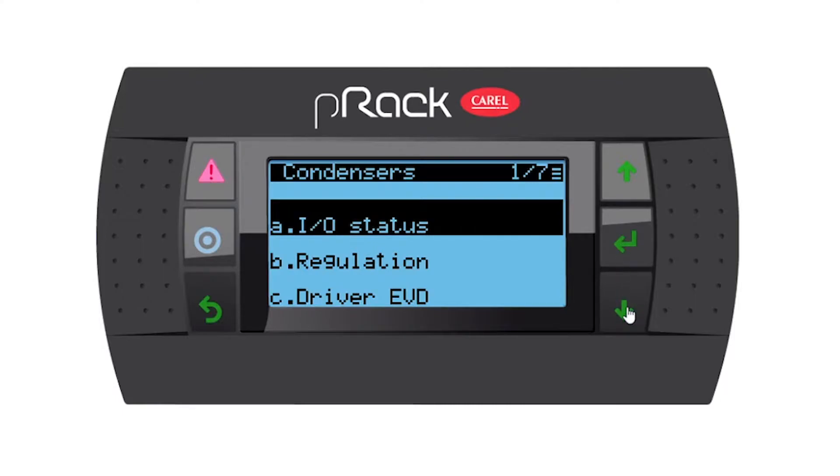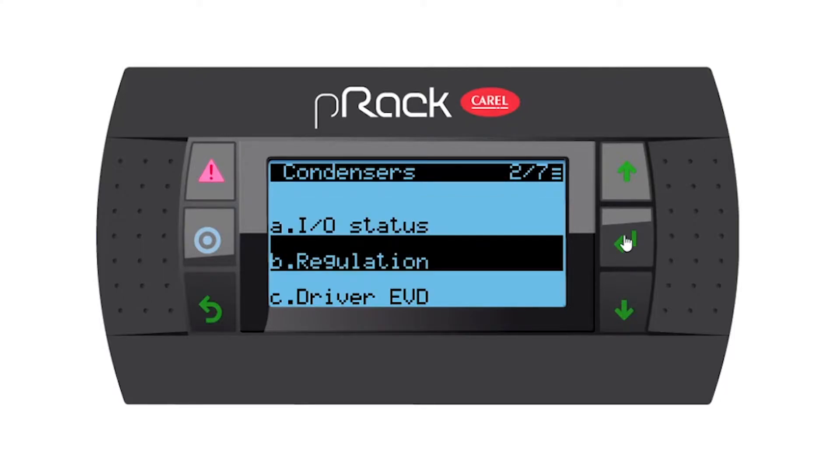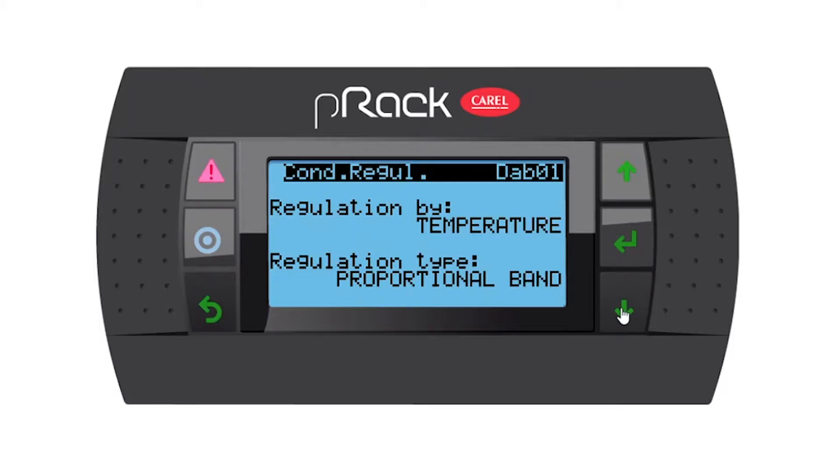Then go into sub-menu B, regulation, and enter. Regulation by temperature and proportional band as per the wizard setup that we did in the previous video. So let's go down.